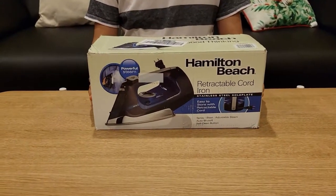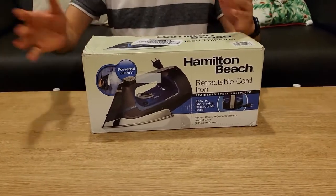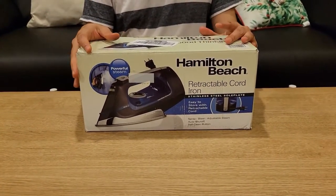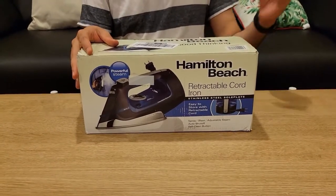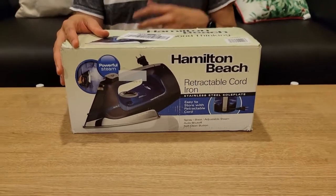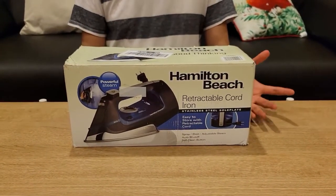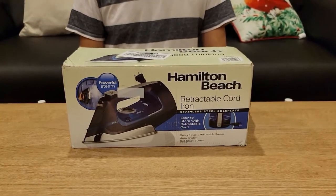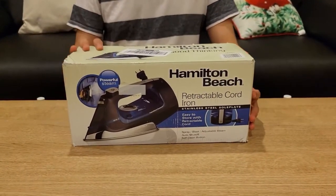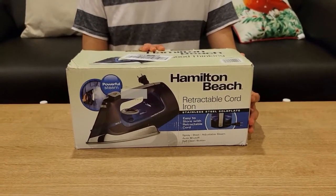This is the Hamilton Beach Good Thinking iron. We have a small daughter, almost a year old, and we noticed the wire was hanging and she was trying to pull it. She didn't get it down because it's heavy, but we need to start thinking about these cases. Almost everything today is modernized, and I think our appliances should be too — and this iron is one of those modern things.